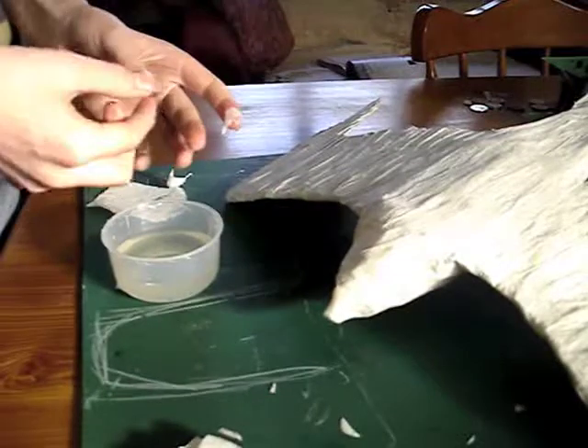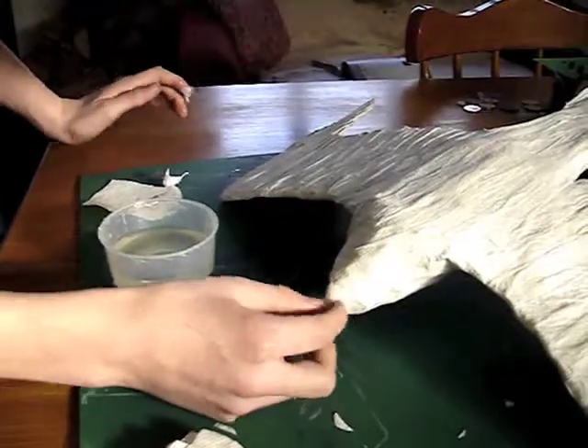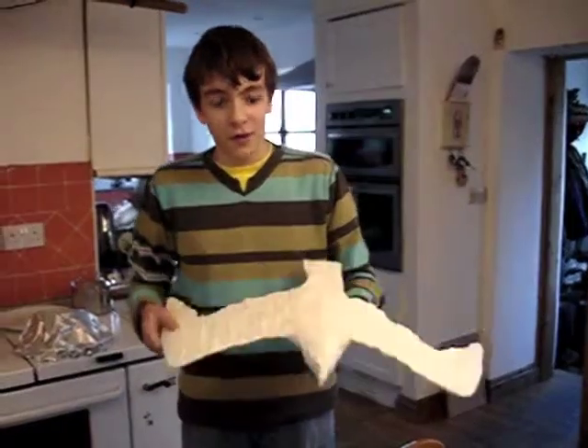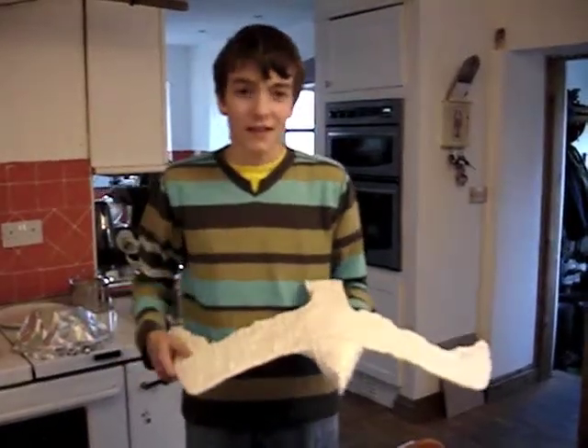So, here we go. Right, here's the finished bird, and thanks for watching.